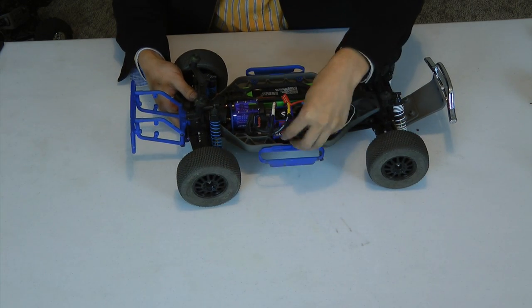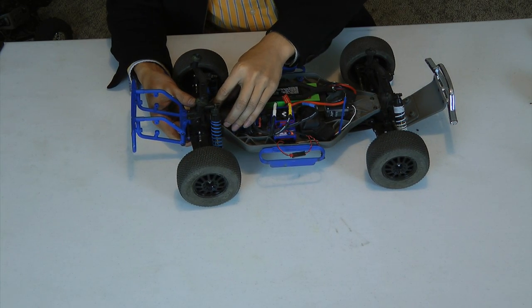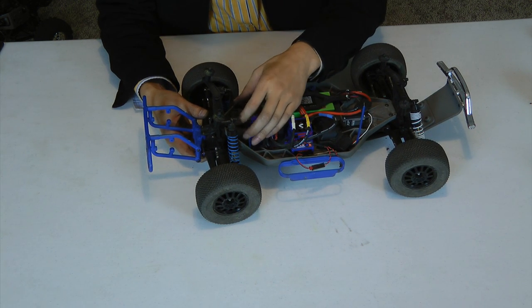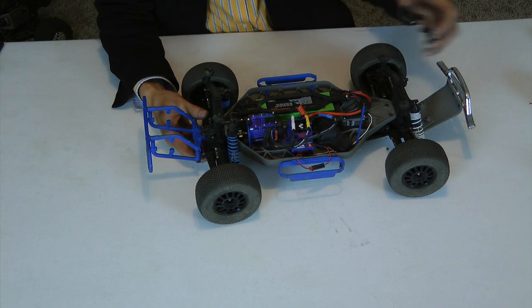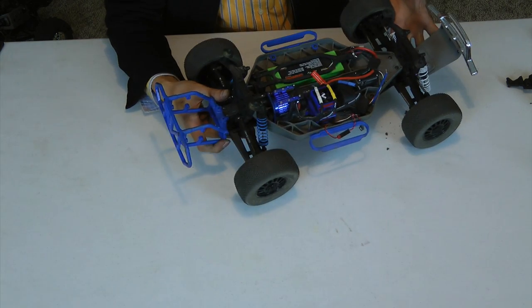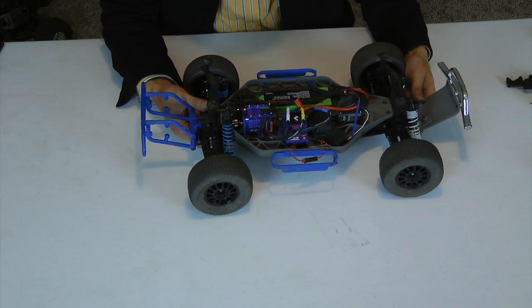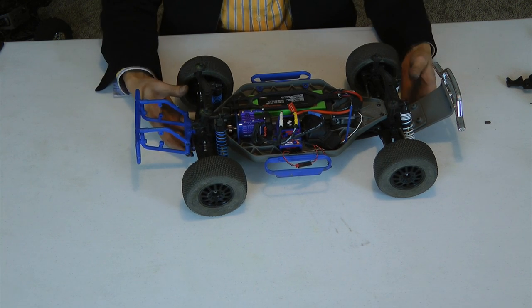I've already done that just to save us a little bit of time. For demonstration I've already removed this cover to give us a better view of everything. Here it is with the stock slipper gear in there.